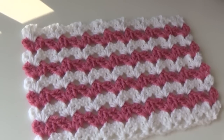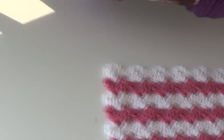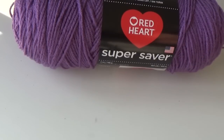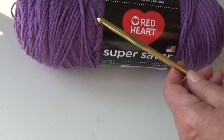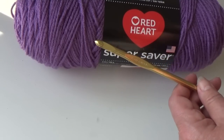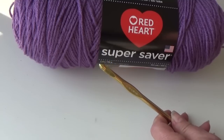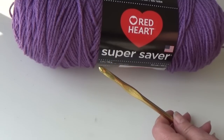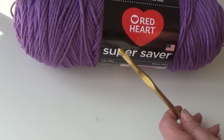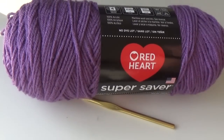For this swatch we're going to chain 20. I chose to use Red Heart Super Saver in medium purple and I'm using a size 10J, 6mm hook. If you want to pick whatever yarn you want to use, this is a worsted weight yarn. Use whatever size hook you want, and if you want to follow along you can skip to the back of the video and grab the pattern, or you can also email me and I'll be more than happy to send that pattern to you. Go ahead and get your chain 20 ready and I'll be right back.